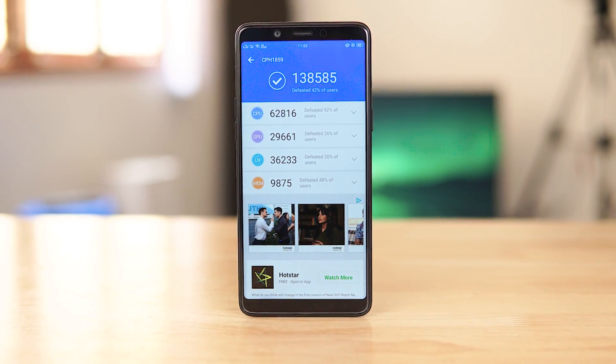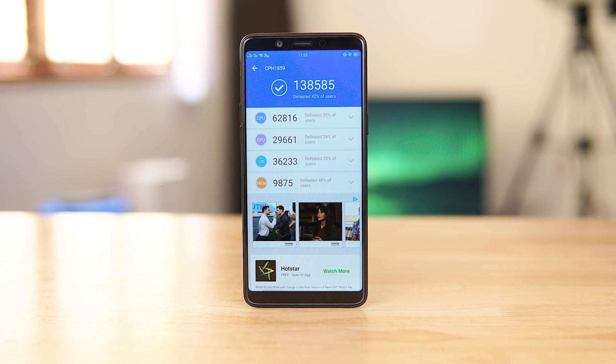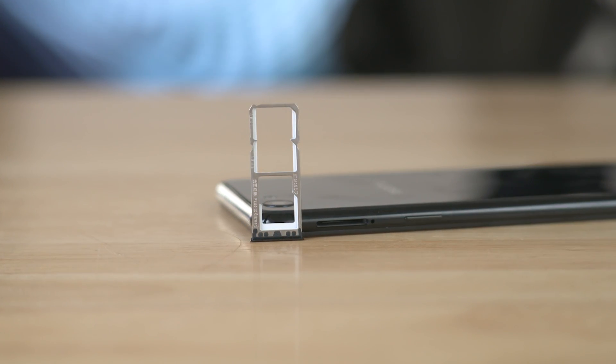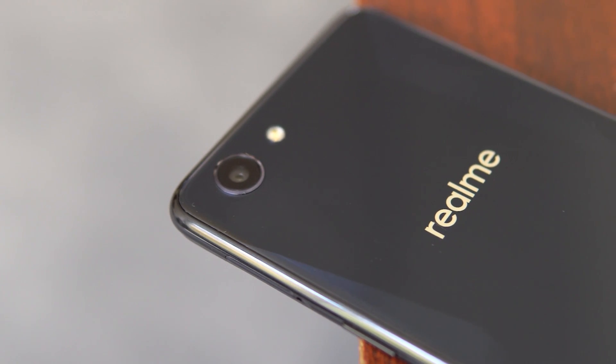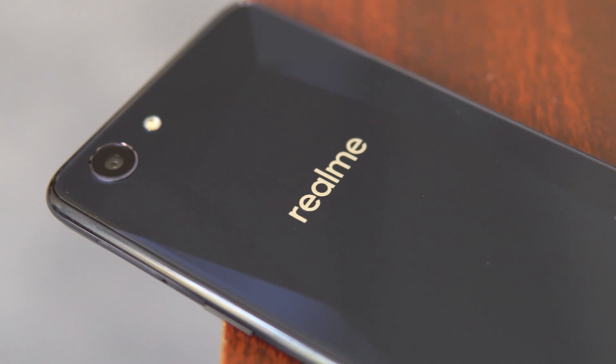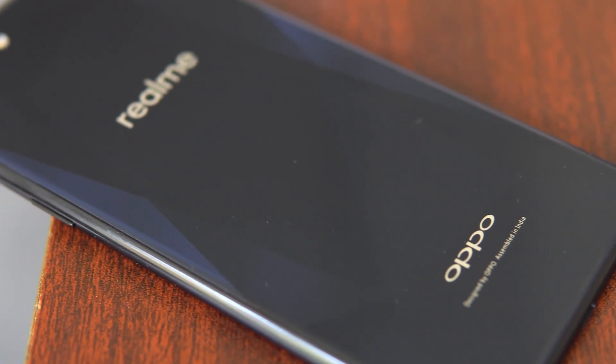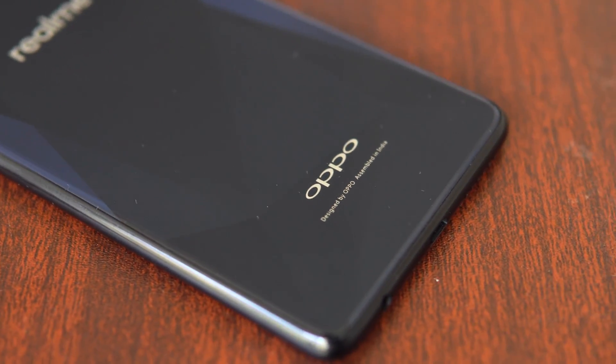A 3/32 variant will be available once the Real Me One goes on sale, and of course if you need more storage, there's that dedicated micro SD card slot. On the battery front, we have a 3410mAh battery. The 12-nanometer manufacturing process and AI battery optimizations done by Real Me should result in some decent battery life.